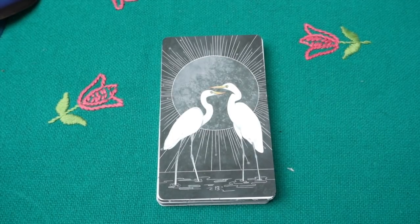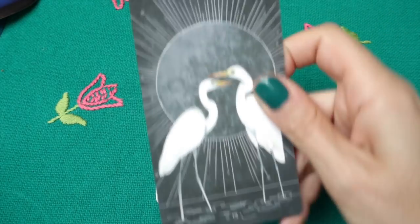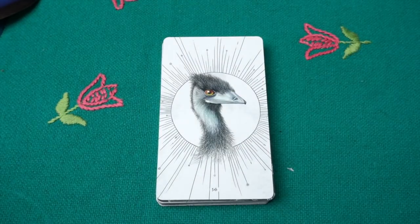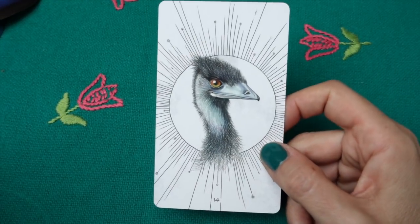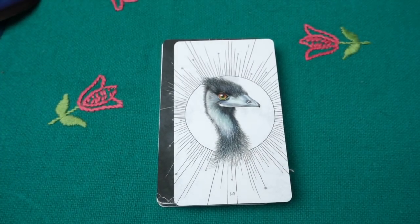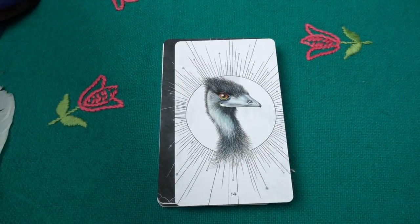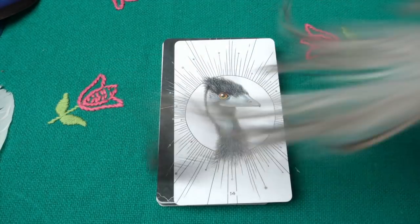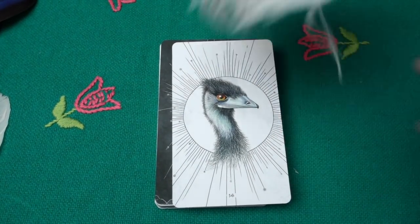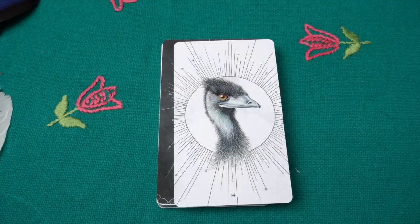Then we have the egret — the white heron. There are quite a lot of these in Poland; I don't have white heron feathers but I have a gray heron feather. Then the emu — it's an Australian bird and its message is 'take your time and ease into things.' I loved how the author writes about how emus ease into sleep. I do have some emu feathers — they're quite easy to recognize, small and fluffy with bigger ones too, very soft and beautiful.